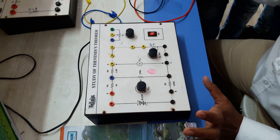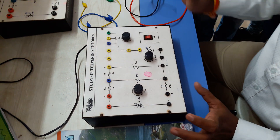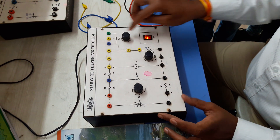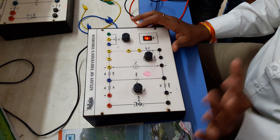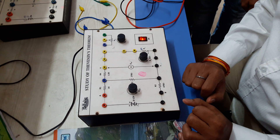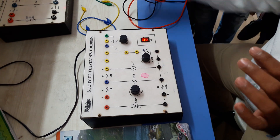The practical is the study of Thevenin's theorem. We are going to perform the practical of Thevenin's theorem. First, switch on this kit. Before going to perform the practical, we have to set this voltage at a fixed voltage. The range is 0 to 12 volts, so we have to set this voltage up to 10 volts.